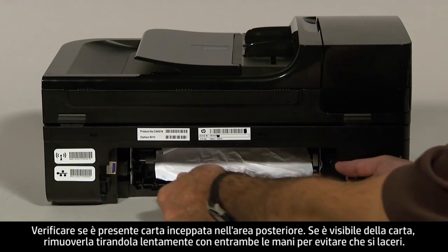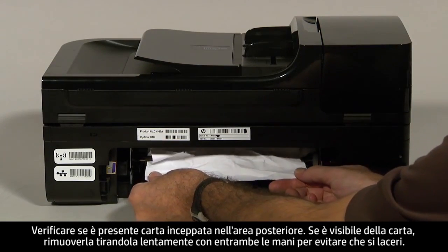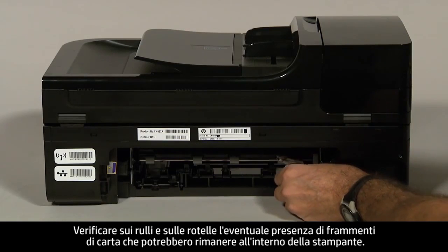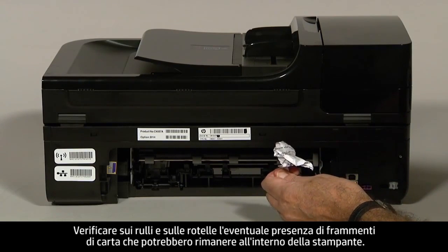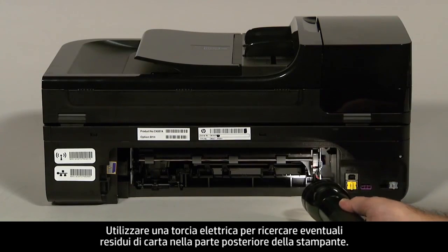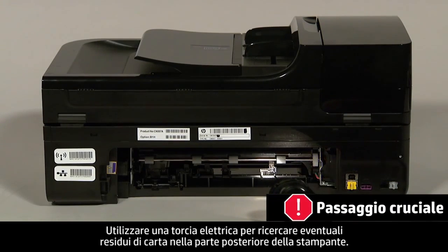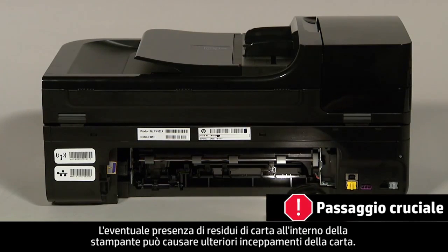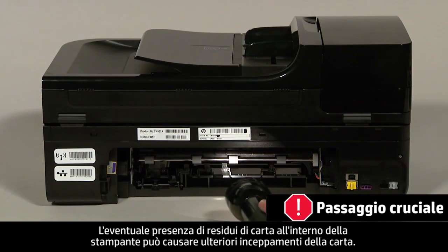Check the rear area for jammed paper. If you see any paper, remove it by pulling evenly with both hands to avoid tearing. Check the rollers and wheels for torn pieces of paper that might remain inside the printer. Use a flashlight to thoroughly search the rear of the printer, as torn pieces of paper remaining inside are likely to cause more jams.